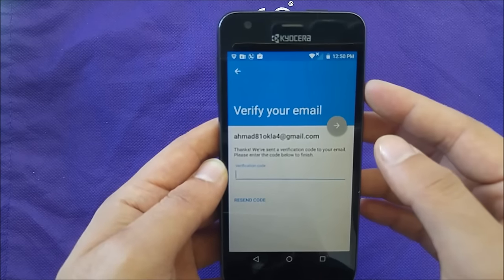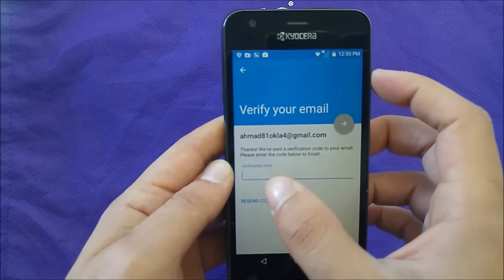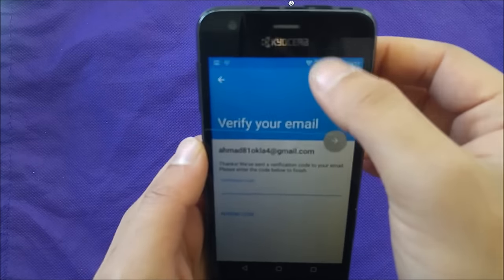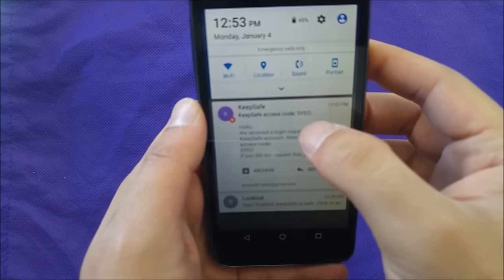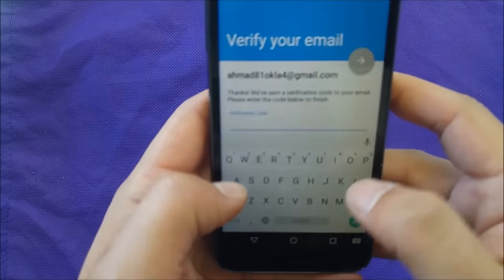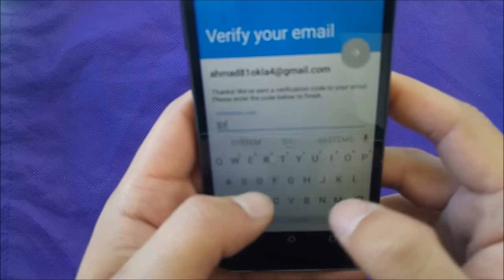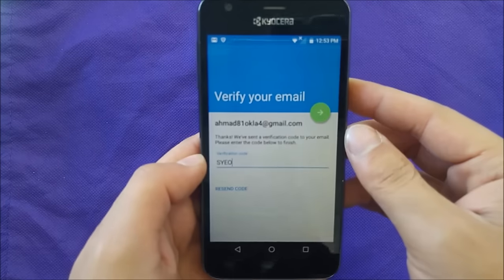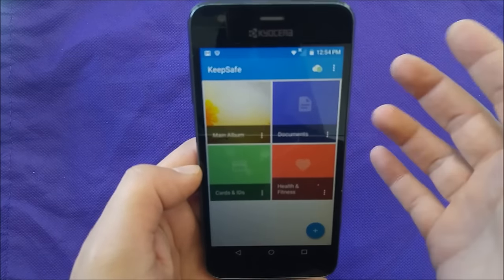I'm gonna be waiting to receive that email. I just received the email, so I'm gonna go ahead and check it. The code is S-Y-E-O, so just go ahead and enter that code and click next. It should verify your account.